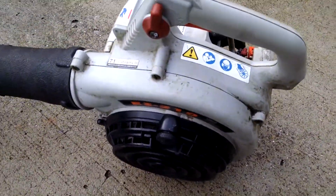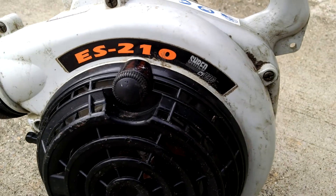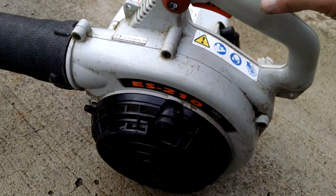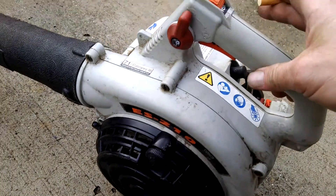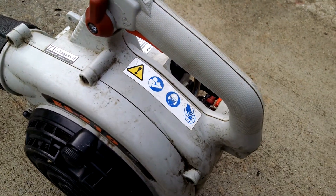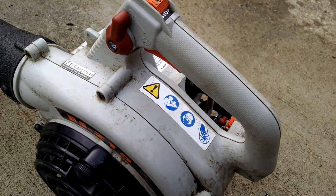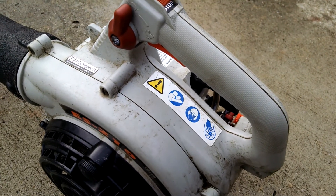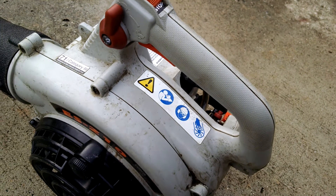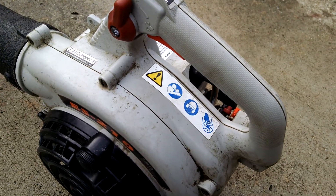Alright fellas, I got this Echo ES-210 Shred and Vac that I got off the deal last June. I bought a trailer load of Echo blowers and weed eaters. Tried fooling with this one a little bit and got a little fire out of it, but that was it.